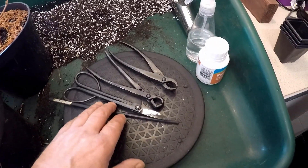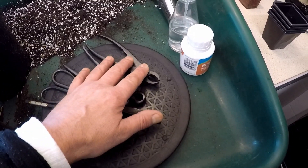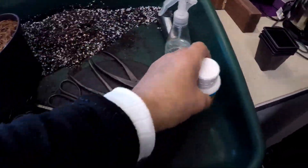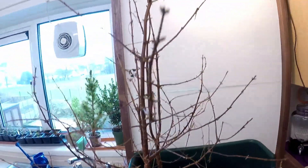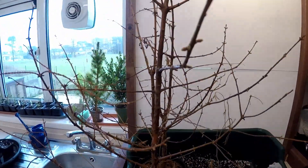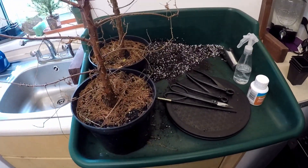So I've got the tools I need: a chopstick, very sharp scissors, knob cutters, and I've also got some rooting gel. I've got two dawn redwoods to prune and take some cuttings from, so I'll just make a space for everything.